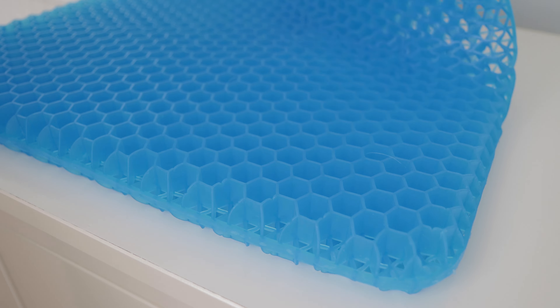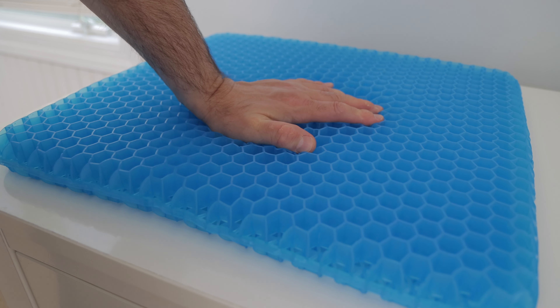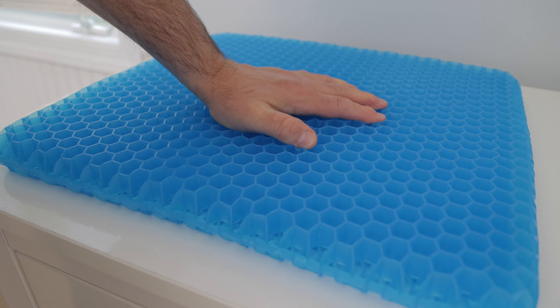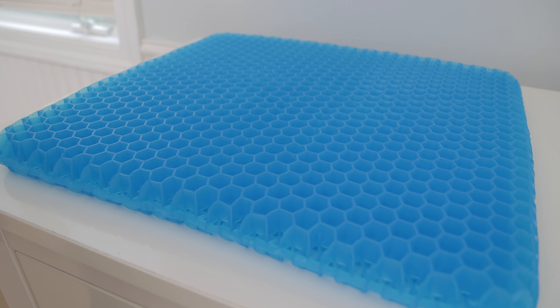If I remove the cover, you'll see the honeycomb shape of the gel cushion. It's extremely flexible and it cradles whatever you place on it, but it always returns to its normal shape when the weight is removed. That's what must make it feel so comfortable.